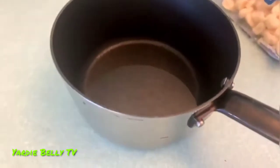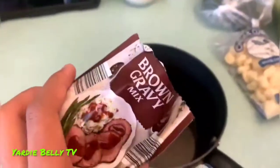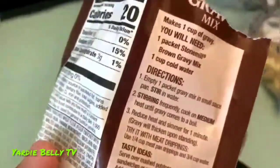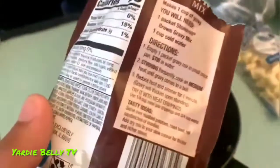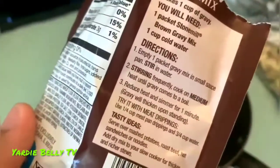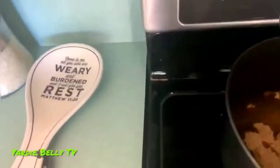We emptied one cup of water into the pot. Now what we're going to do is pour this brown gravy mix into the water, then put it on medium heat and stir it until it's boiling. I did some research — it's basically just mix water and the packet seasoning and stir until it gets to where you want it. The instructions say stir frequently on medium heat until gravy comes to a boil, then reduce heat and let it simmer for one minute — the gravy will thicken. So we're just going to pour it all in.